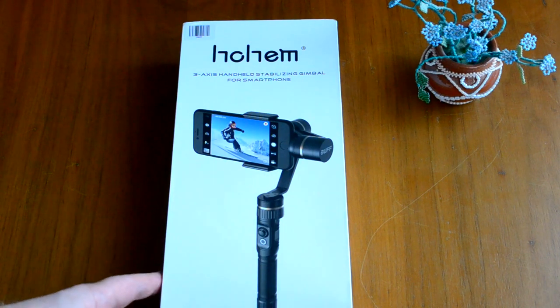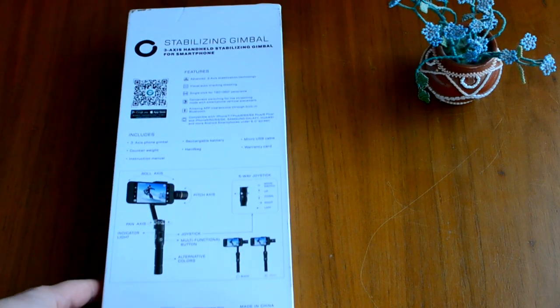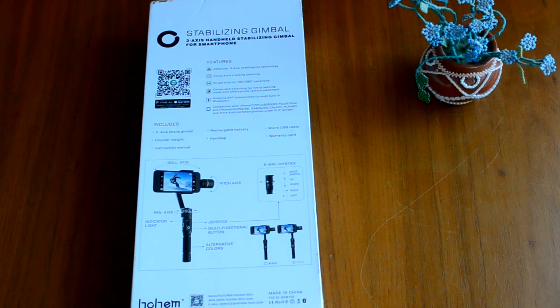Модель называется Buff и поставляется вот в такой упаковке. Основные возможности расписаны на обратной стороне коробки. В комплект входит трёхосевой стабилизатор, контрвес для смартфона с большой диагональю от 5 дюймов и выше, инструкция по эксплуатации, аккумулятор, сумка для переноски, микро-USB кабель для подзарядки и прошивки стабилизатора, а также гарантийная карточка.